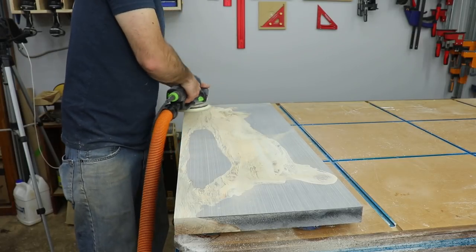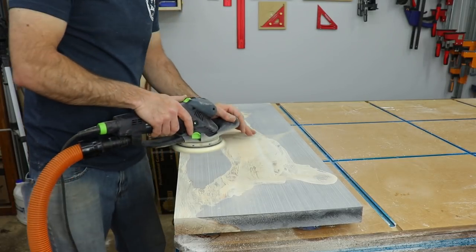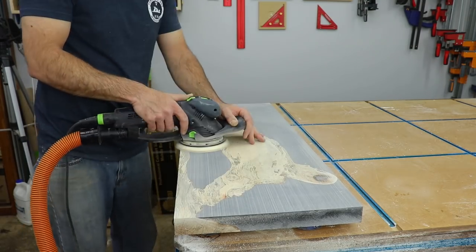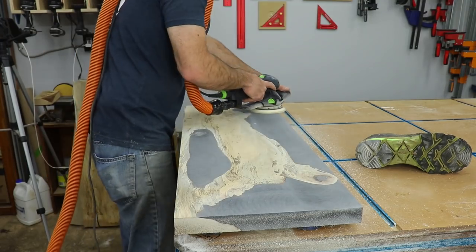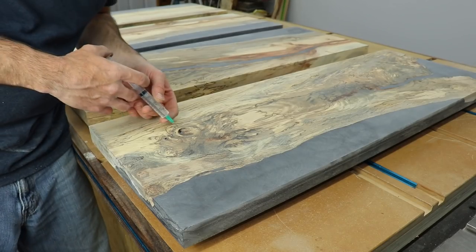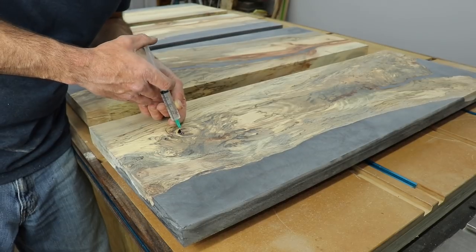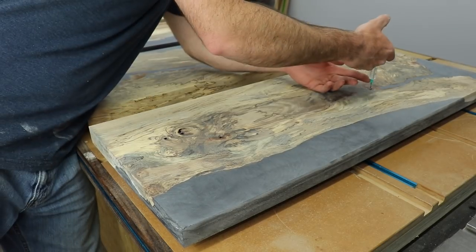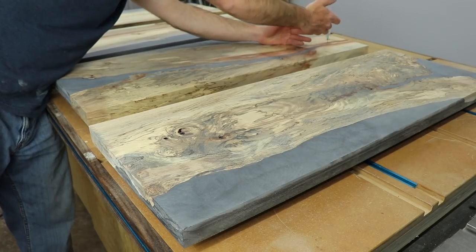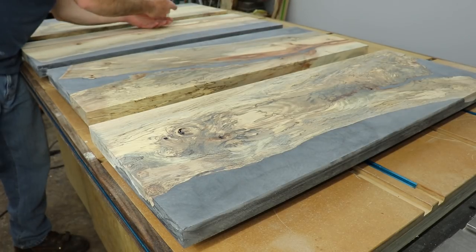I grabbed my Rotex and sanded all the shelves to 60 grit. The sandpaper kept getting clogged with epoxy dust so I used an old shoe to clean it out — worked pretty well. Once everything was fairly smooth, I went through and filled any knots or holes with the Moss low viscosity epoxy, which is pretty thin so it runs nicely into cracks and small holes.